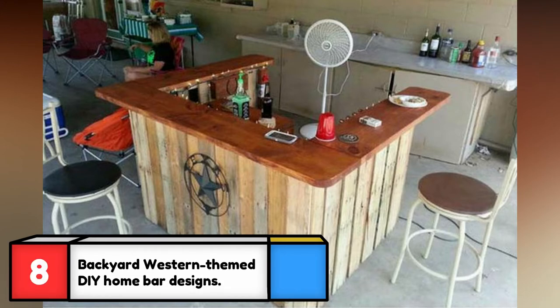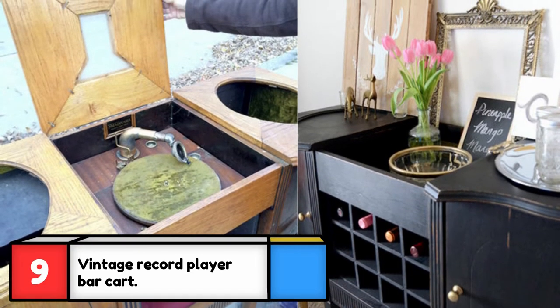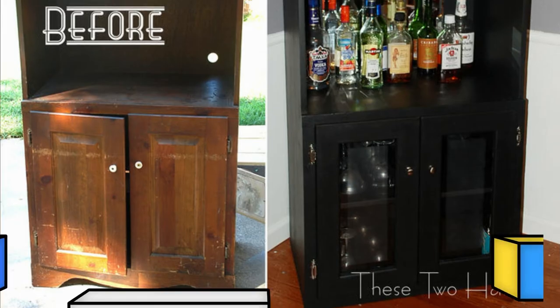Pallets were used to create this creative backyard bar in a Western theme — guests will be impressed by the unique design, and if you want to make your own, follow the link in the description below. This antique find is perfect for making your bar cart, and it's solid enough to last a lifetime.